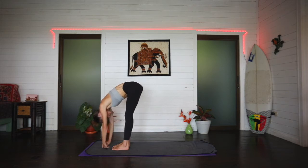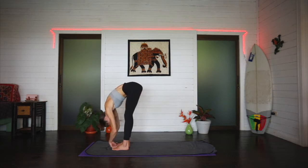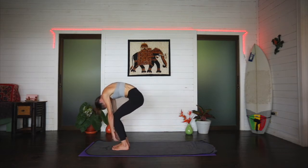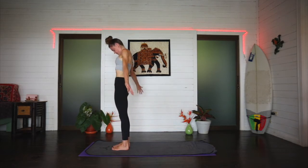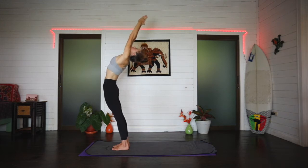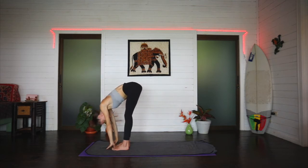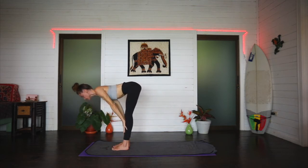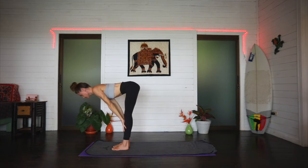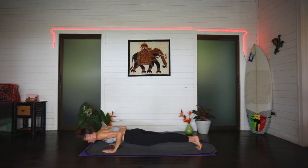On an inhale, hands come to the shins, chest lifts to a flat back. Exhale, fold forward over the legs. On an inhale, put a bend into the knees and rise one vertebrae at a time to a standing position — arms sweep out and up. Exhale, hands in prayer in front of the chest. Inhale, arms circle, maybe a small back bend. Exhale, folding forward over the legs. Inhale, hands to shins, flat back. Exhale, hands to the mat. Step back through a plank and lower down — Chaturanga Dandasana, knees can come to the mat to modify.